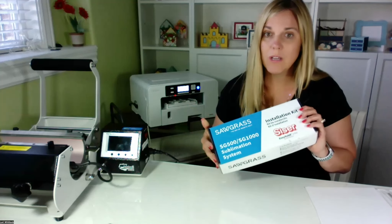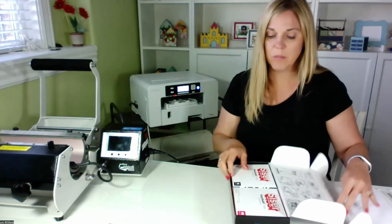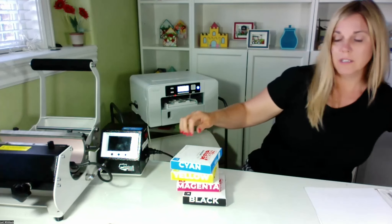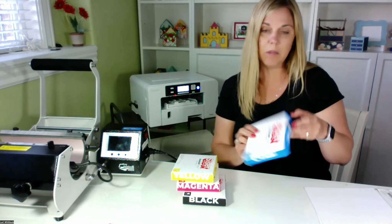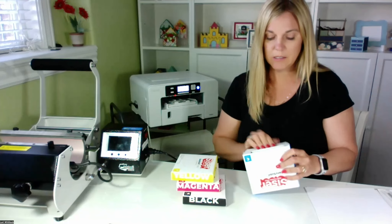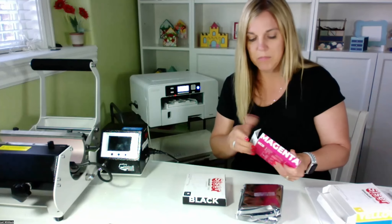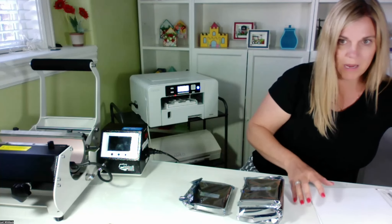Next thing we're going to do is go ahead and install our ink. I'm just super excited about all the different applications for sublimation, and Sawgrass has the best sublimation printer out there from what I've heard. We have the Sawgrass SubliJet inks, and we're just going to open these boxes up and install each of the cartridges. They're inside a bag. There are four colors: cyan, magenta, yellow, and black.